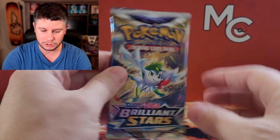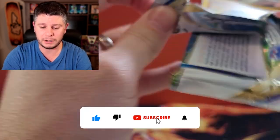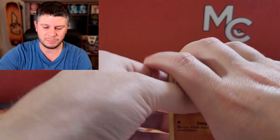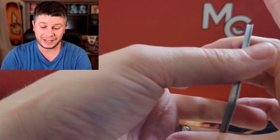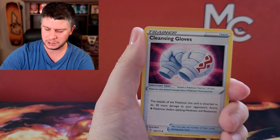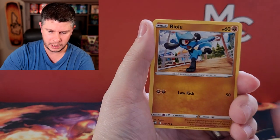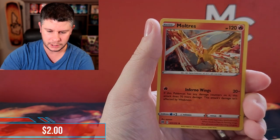We're gonna finish with some Brilliant Stars. Please consider subscribing, hit that subscribe button down below, leave a like on this video if you like this kind of content, and hit that notification bell. Let me know - what do you think of this collection box? And when you get a miscut card like that, do you find that interesting, something you strive to find, or is it uninteresting to you? I'd love to know. We've got a Snorlax, Starly, Oranguru - and a Moltres holo! Thanks for watching, have yourself an amazing day, bye!